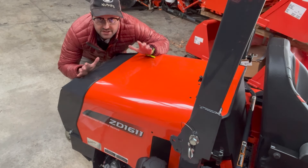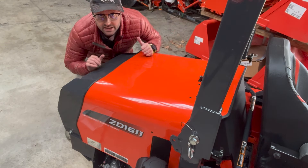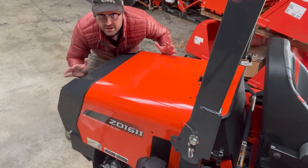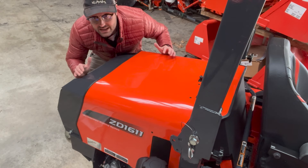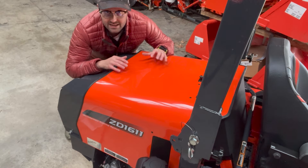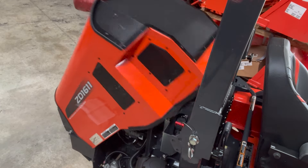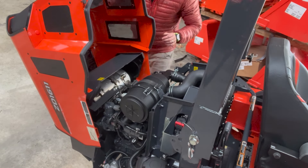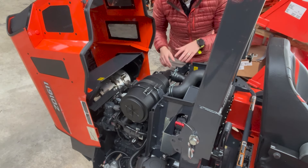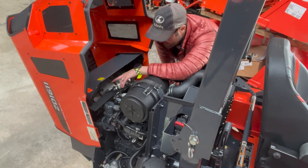When you first look at the ZD1611, the first thing you're going to notice is how much bigger the back end is on this thing — it's got a huge hood and a lot more space in the back. This is going to be the crux of what's different between it and the ZD1211. We've got a 30.8 horsepower diesel engine in here with a turbo to help us achieve that 30.8. When we pop this open, what you're going to notice back here is this DPF system.